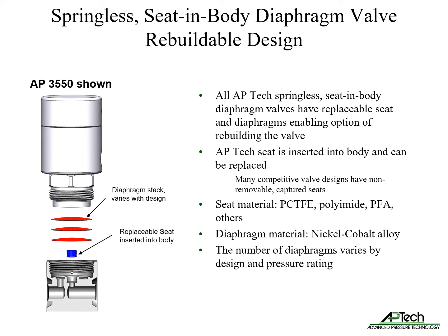There are several seat material options including PCTFE, polyamide, PFA, and others. Diaphragm material is nickel-cobalt alloy. The number of diaphragms in each model varies by design and pressure rating.